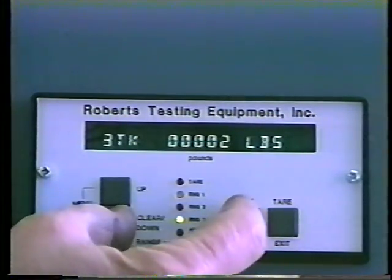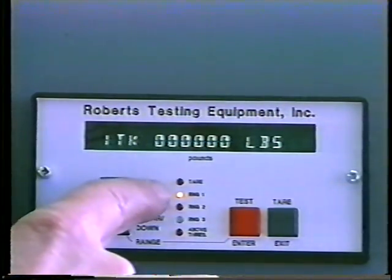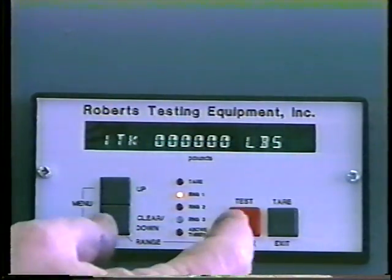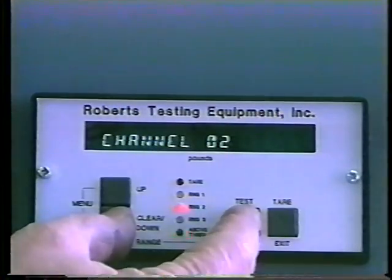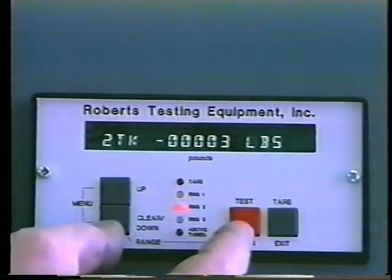Select the desired range and note that the light will turn on by the selected range. To change range, press the test and down buttons at the same time. Note that the light tells you which range you are on.